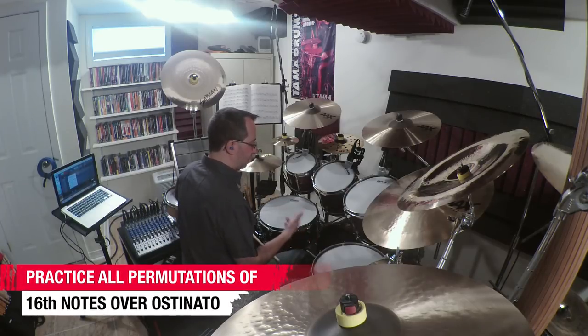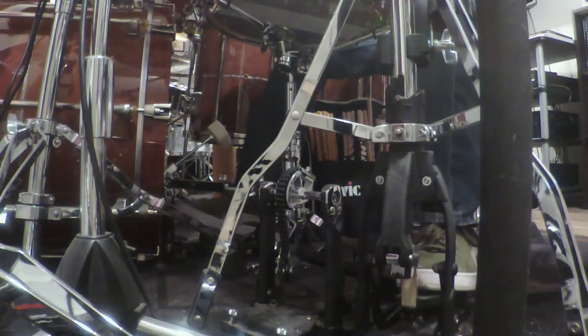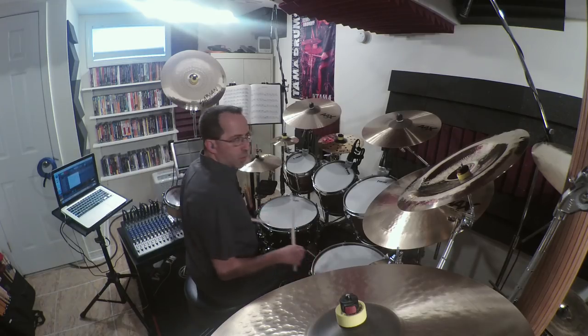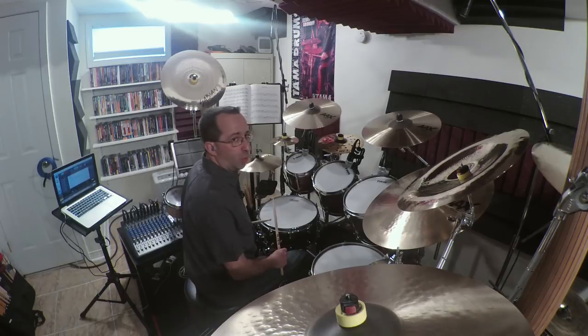I'll play and show you basically how that works. One, two, three, four. I think I did all of them — I may have left one or two out. All the sixteenth note possibilities over the ostinato, and I just did them for a measure or two. You should practice doing them longer — four bars, eight bars.